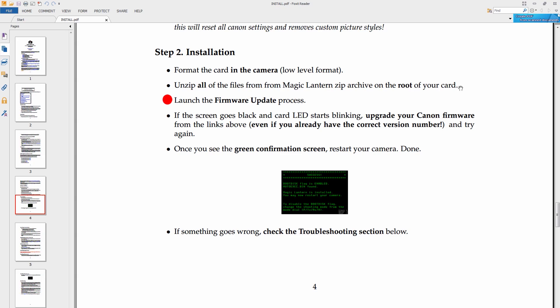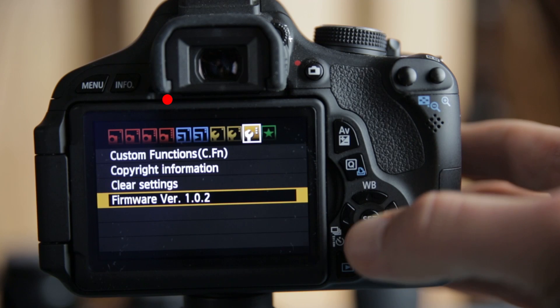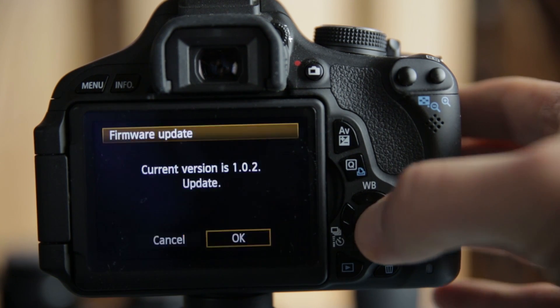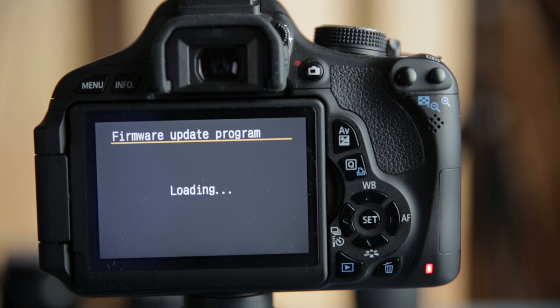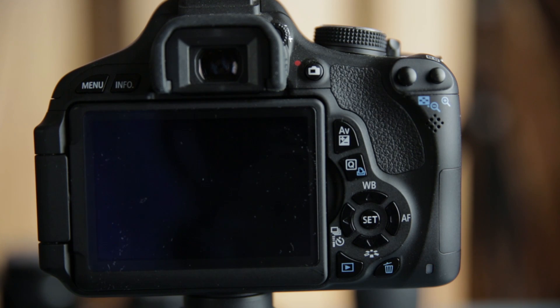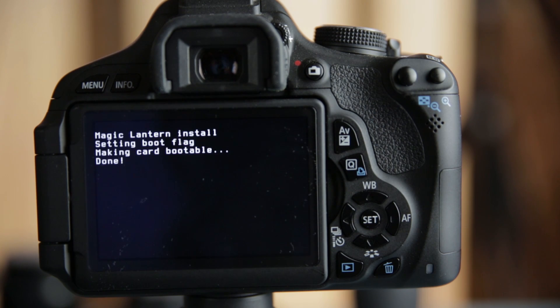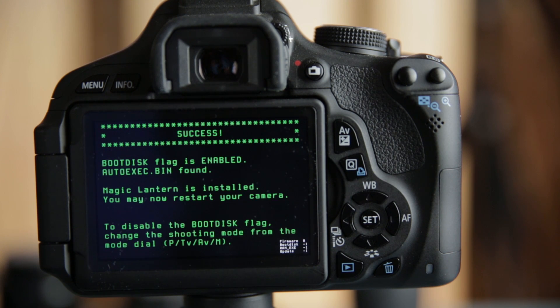Once you've got that, go ahead and turn the camera on and hit the regular menu button. Then go to the firmware update — it's going to say 1.0.2, would you like to update it? And you're going to say OK. Click OK and then wait — it's going to go blank. You kind of sweat a little bit because you're like, is my camera going to turn into a brick? But no — it's a success. Congratulations, you've got Magic Lantern installed.